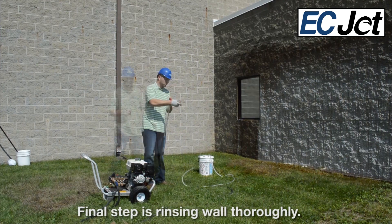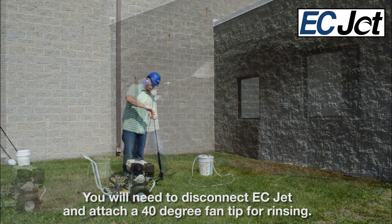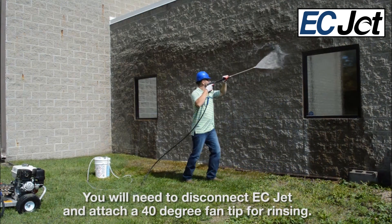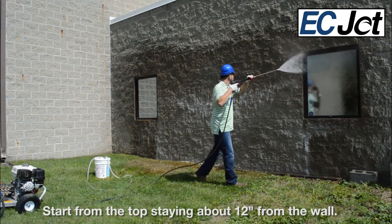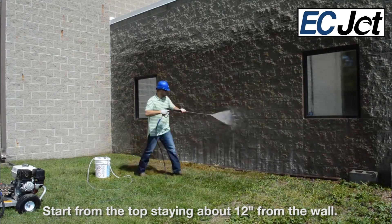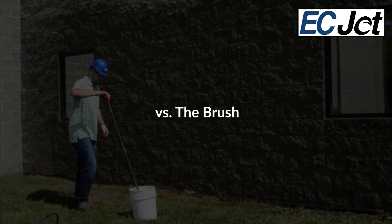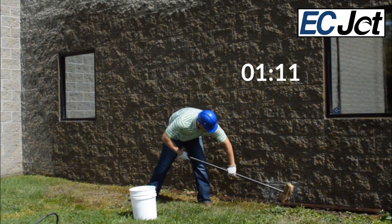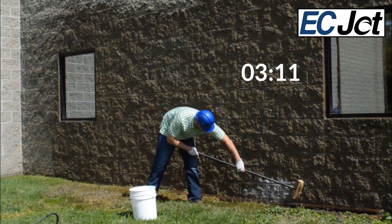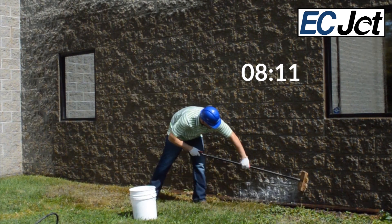The final step is rinsing the wall down thoroughly. You will need to disconnect the ECJET and attach a 40-degree fan tip for rinsing. Start from the top and stay about 12 inches from the wall, covering each course. Ecochem's process will give you results in a timely manner compared to other methods.